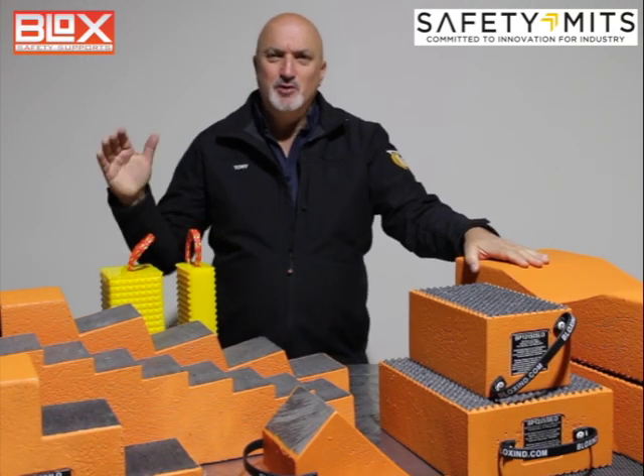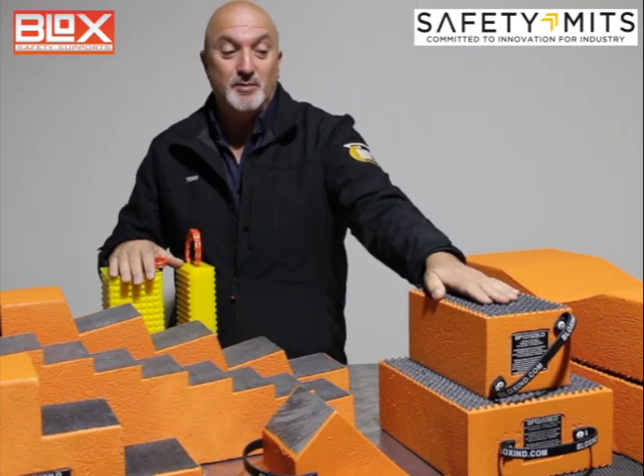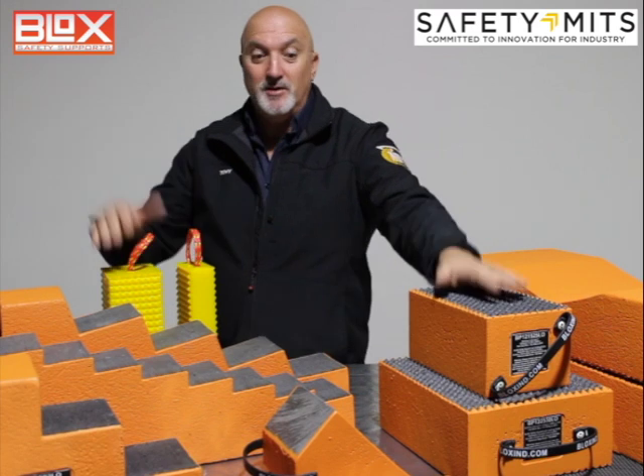Hi, it's Tony from Safety Mids here and we're super excited to bring to you the new BLOX range of safety supports. Now it's BLOX spelled B-L-O-X, so when you're in your workplace, go out and say 'go get the BLOX'.